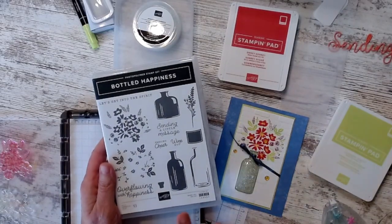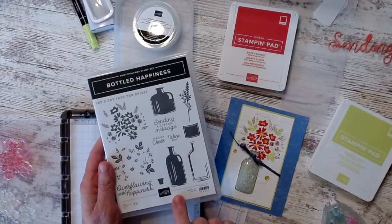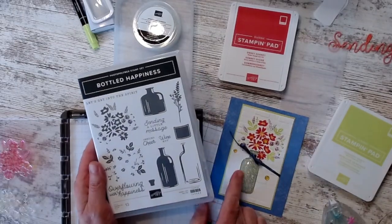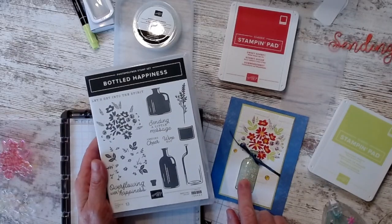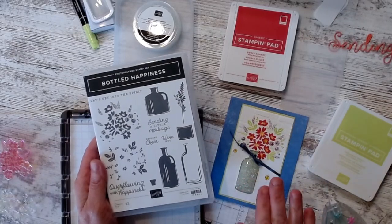Hi friends, it's Susan Smith with Stampin' Up. I have bottles of happiness and I have a happy card. I want to show you how I put this together and what I really like about this.